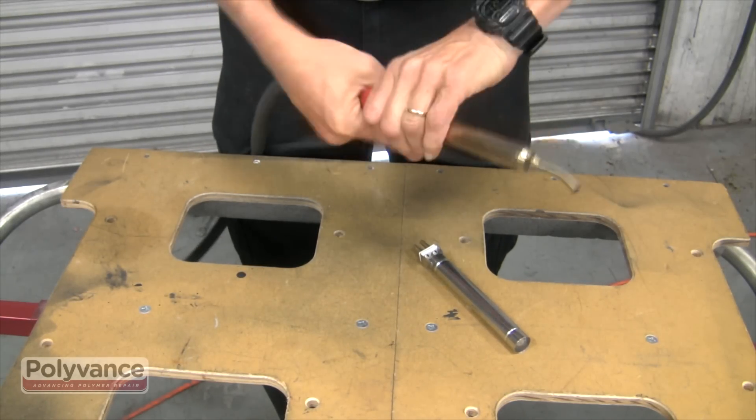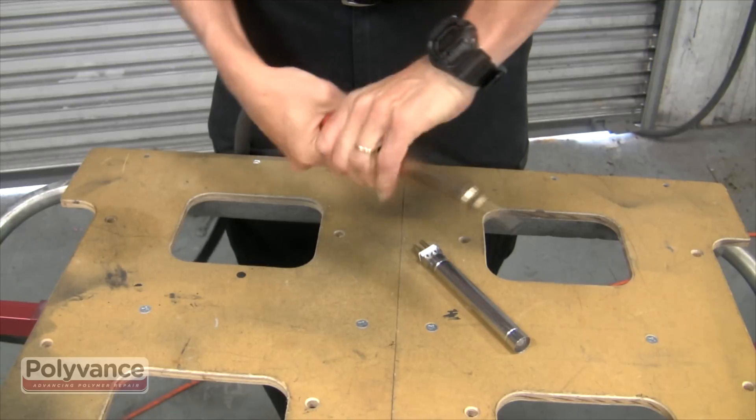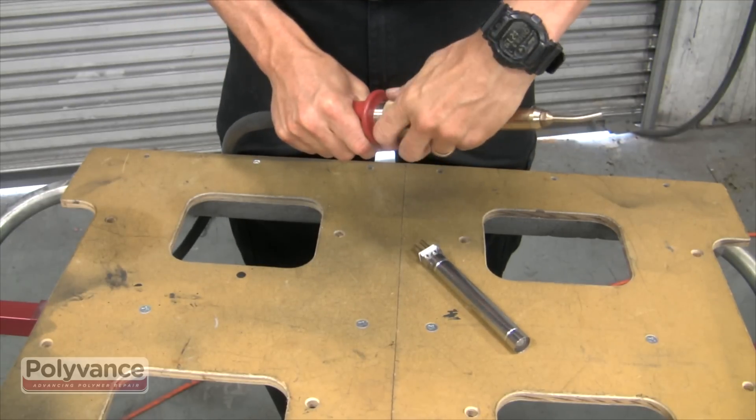Make sure your welder is cool before you begin. Unscrew the nut from the base of the welder and slide the barrel off of the handle.